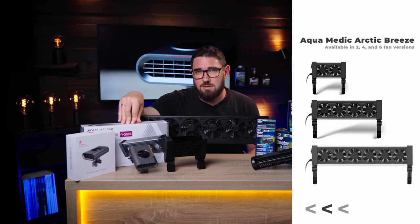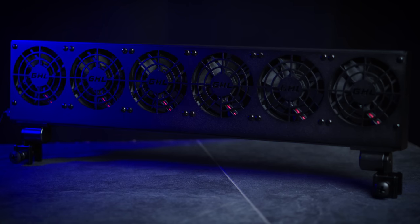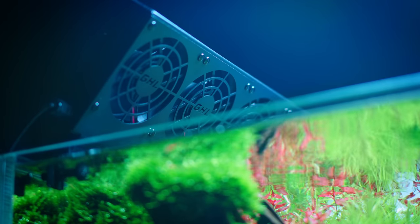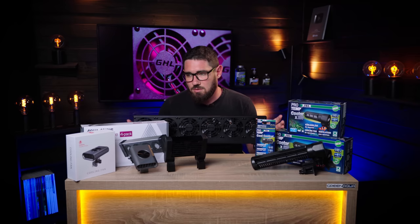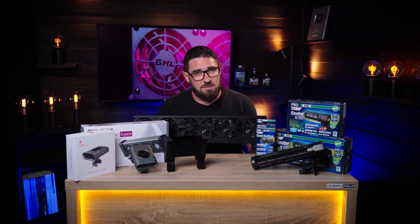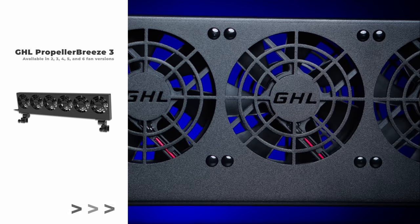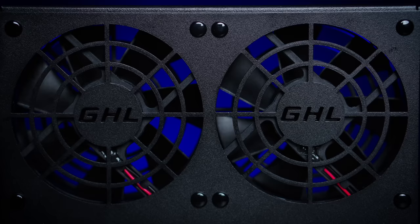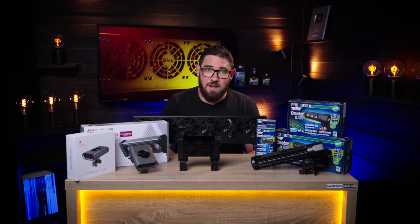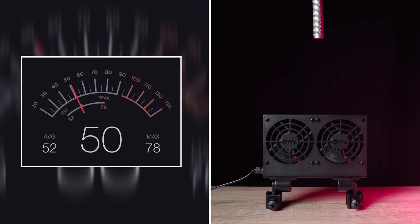Then we arrive at the top of the line — the GHL. It has a very sturdy construction. Even though other producers have six-fan setups as well, the GHL has bigger fans than the rest, and it matters how big the fan is. Even when you buy the two-fan version, it has the same fan size, so it moves a lot more air, which makes it much more effective in actual cooling. It also uses very high-end fans, which is great for noise levels.